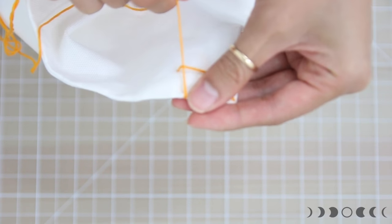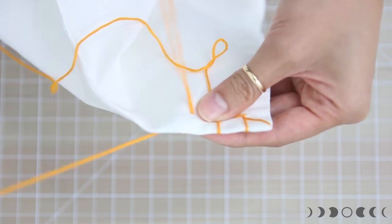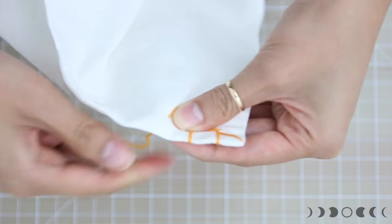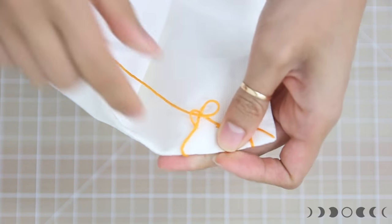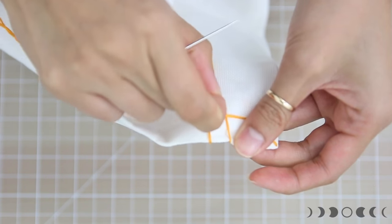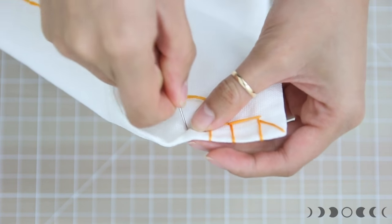There's your second blanket stitch. Move down and in about half an inch, push the needle through to the back — before you pull the thread completely through, place the needle through the loop and pull it tight. Make sure you're not pulling too tight. Just repeat those steps going all the way down and around the pillow, creating a really cute embroidery stitch at the edge.